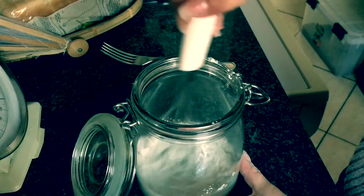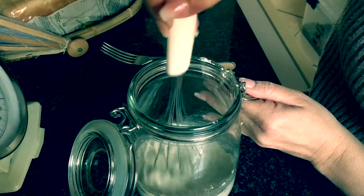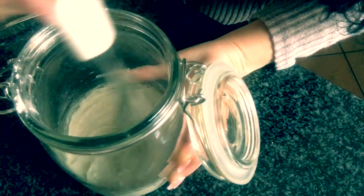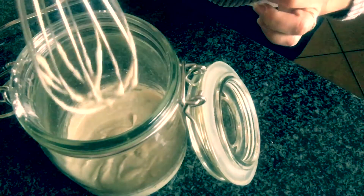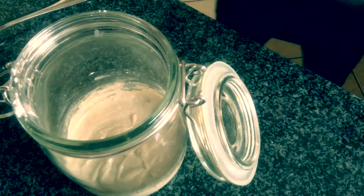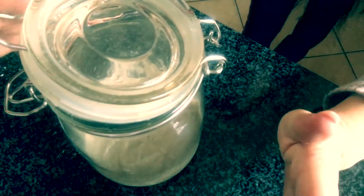We're going to mix everything together — that's basically it for today. Then we leave the lid just loosely open and put it in a warm place.